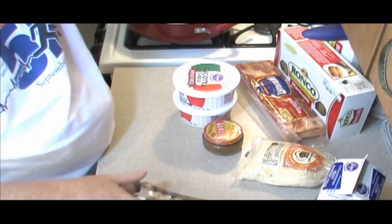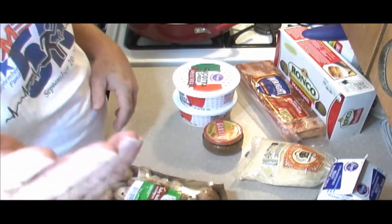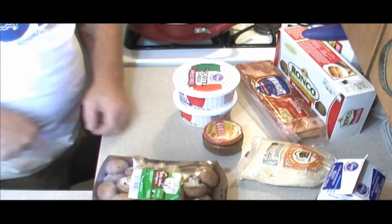First thing we want to do is get our bacon started and we want to start breaking down our mushrooms. I ain't gonna bore you with cooking bacon — you've seen me cook bacon before. I ain't gonna bore you with breaking down mushrooms. I'm gonna do all that and then I'll come back to you.